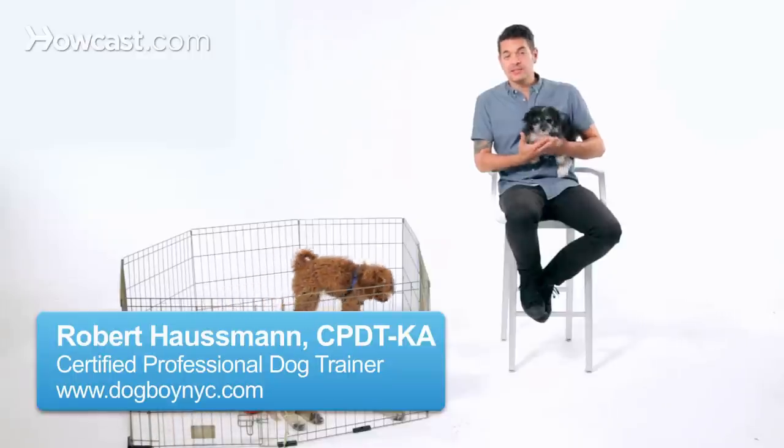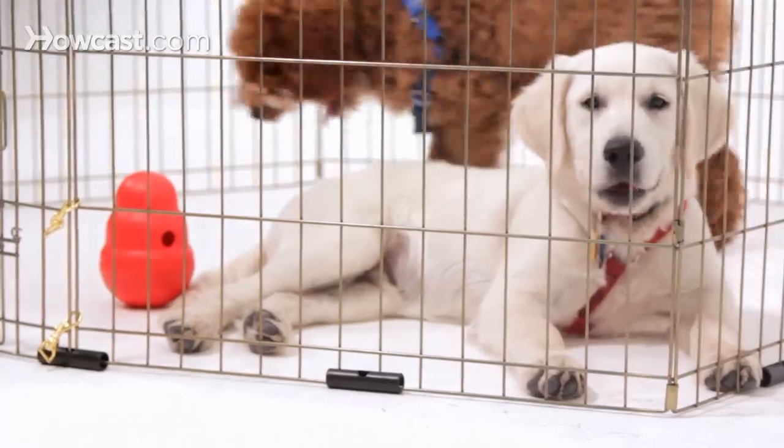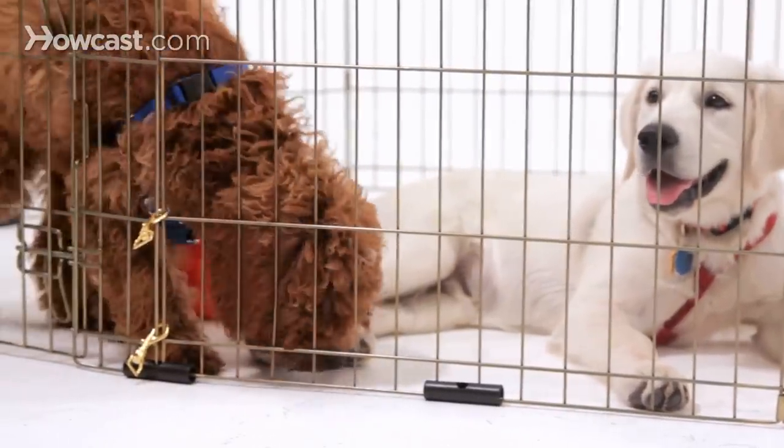How to play with your puppy. It may sound silly, but it's actually a great opportunity for teaching. So when you are playing with your puppy, it's important that you can control the game.